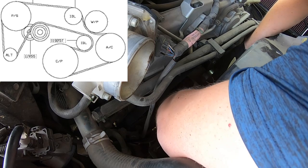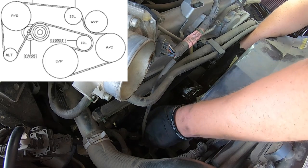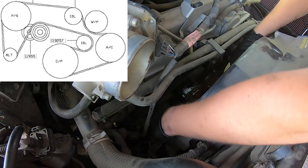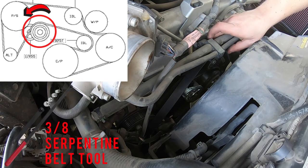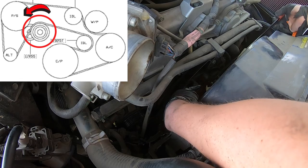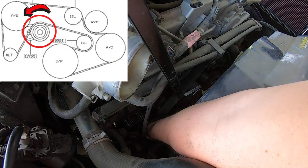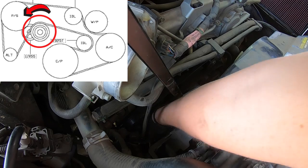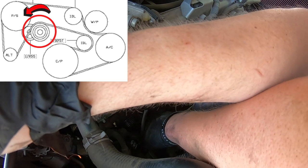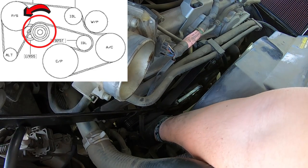Double check everything and make sure it all looks good before you put it on the tensioner — you just don't want to ruin your belt. These things are pretty durable, but you don't want one to break because you put it on wrong. With the belt going around the alternator, grab the serpentine tool — the 3/8 drive bar — and stick it down into the tensioner. Move it counterclockwise. Make sure the belt is on the inside of the tool so you don't have to try to get it all the way around, because it won't fit that way. Then slide it up onto that tensioner and slowly release the tension back clockwise.